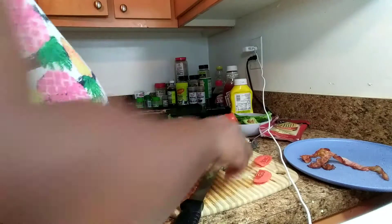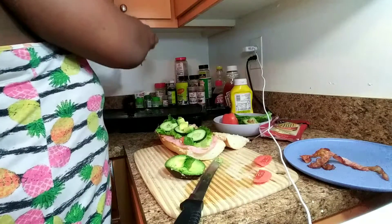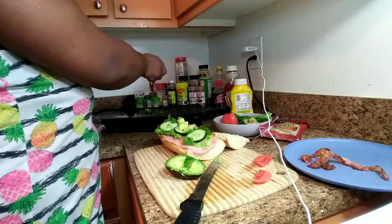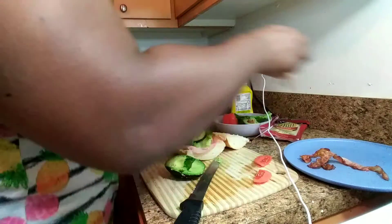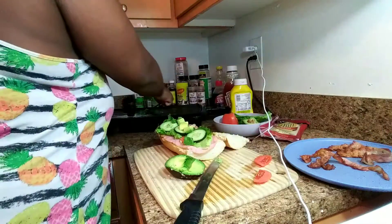Let me get the last bit of my bacon off the griddle. I just sit it on this plate to help drain out some of the grease before I put it on my sub.